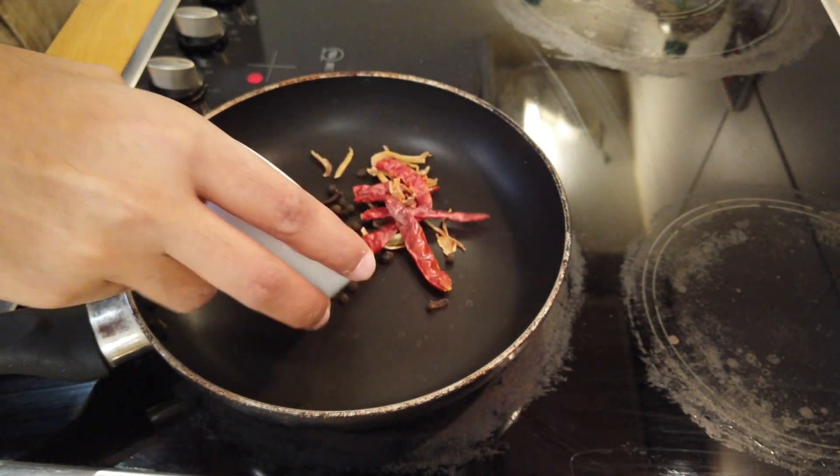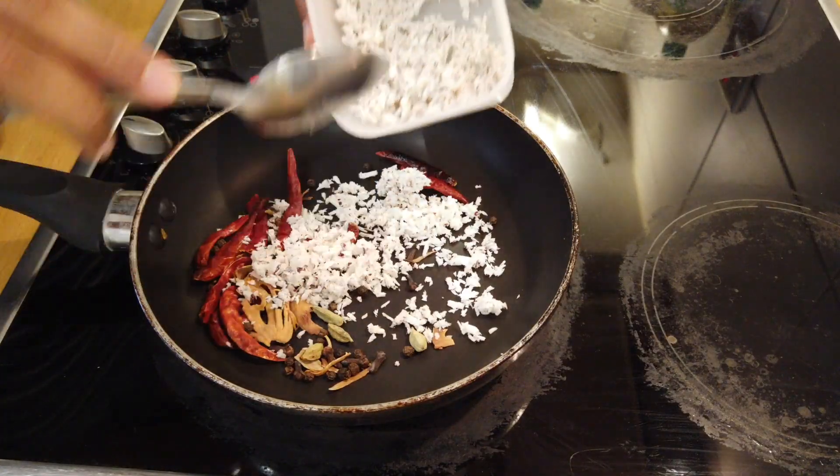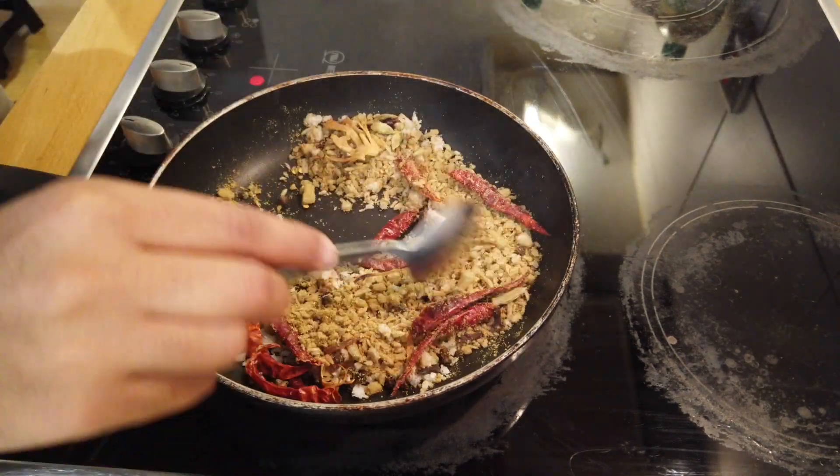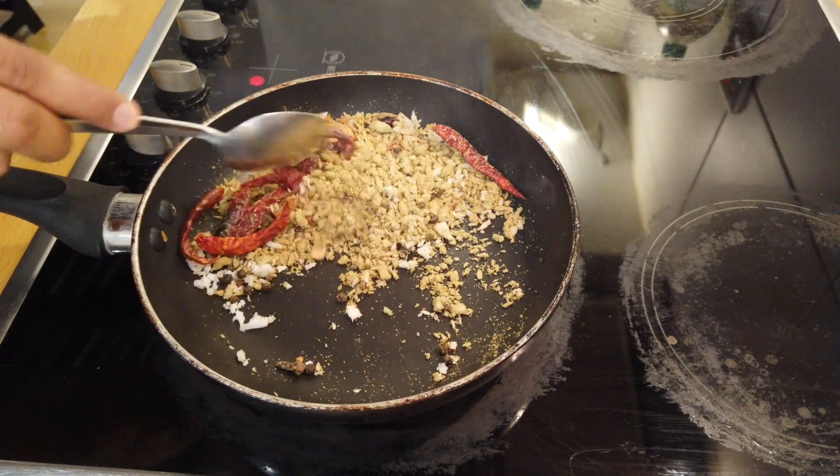Get your whole spices in the pan and dry roast them for a minute or two. Add fresh grated coconut and coriander seeds or powder. This is where the magic happens — flavors are being built as you watch.